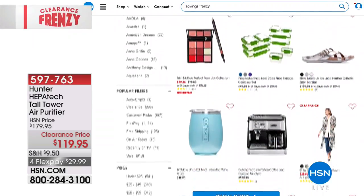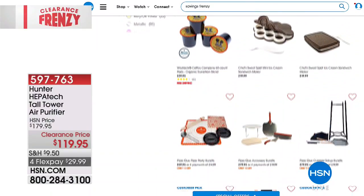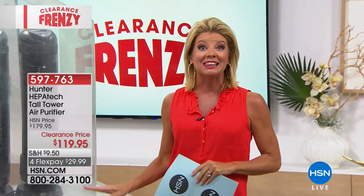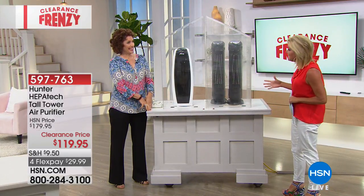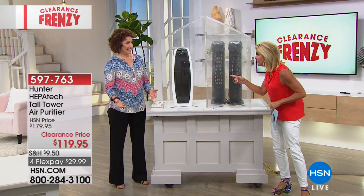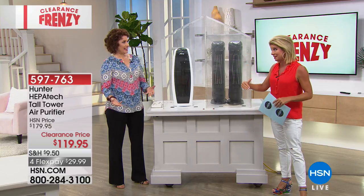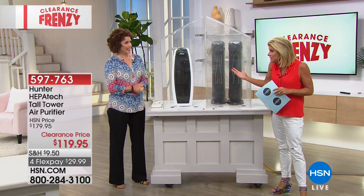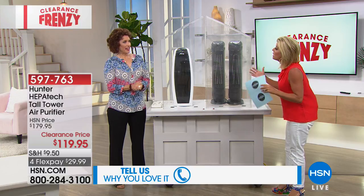Everything from bedding to beauty to kitchen to jewelry — we have something for everyone. Linda Lede is joining us representing Hunter. This is one of our number one customer picks and top sellers from Hunter, and it's part of our big clearance event today. It's powerful — we'd love to hear from you if you own this unit. Please share your testimonials. Why is it important to have air purifiers?